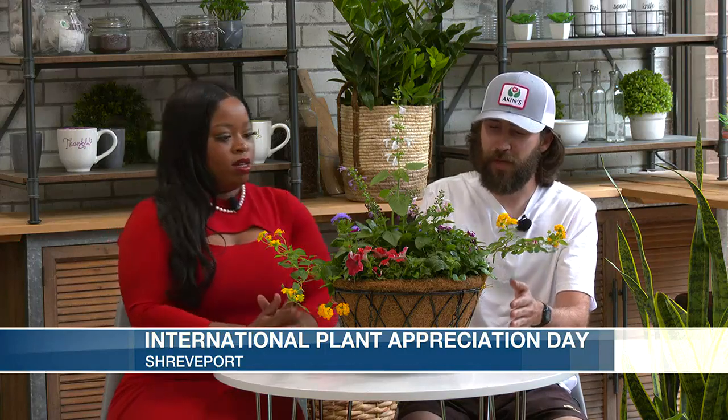So could you tell us a little bit about what we have here? On the table, we have a porch hanging basket. It's going to be a full sun. It's going to be great for your butterflies and your hummingbirds. The main thing they're going to love is the salvia in the middle, or your verbena and lantana. All your pollinators are going to thrive with this basket here.